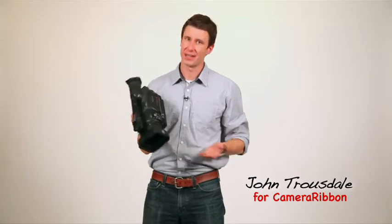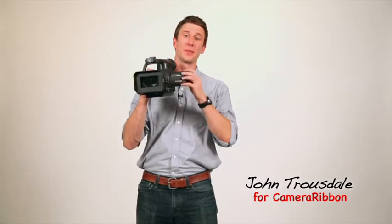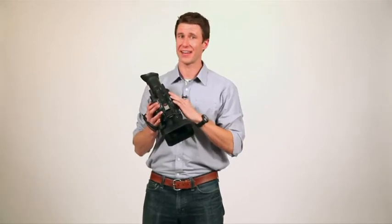What that means is that when you're shooting you've got to hold it out in front of your face like this, or hold it up even higher so you can use the little monitor. That's fine for a few minutes, but if you've ever shot like that all day it wears you out. Your wrists are tired, your back's tired, your shoulders are tired, so at the end of the day you're beat and your footage is shaky.